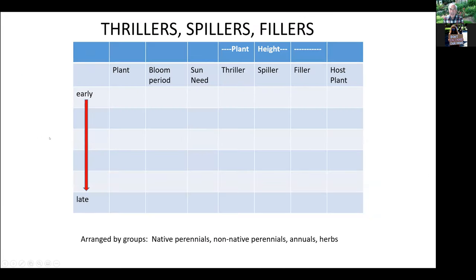One of the handouts is a thriller-spiller-filler handout. It shows all the plants from the ones that bloom early to those that bloom late, how long they bloom, how much sun they need, and their height — tall, spillers, or low. It also indicates which plants are good host plants for various butterflies. This is a very useful reference.